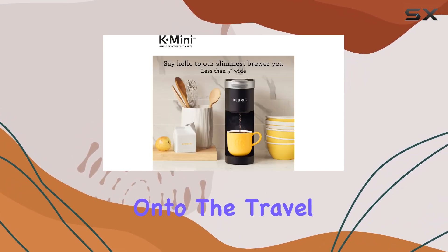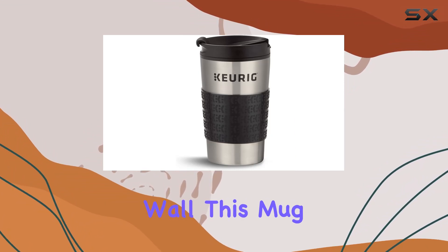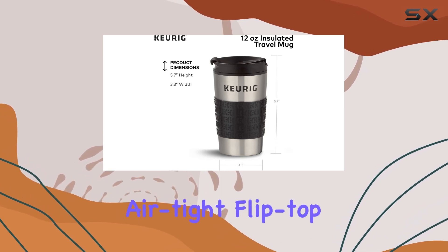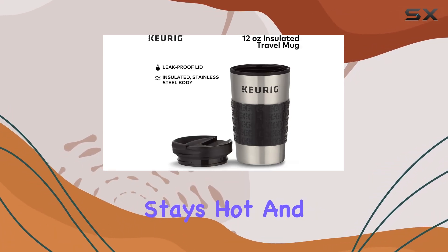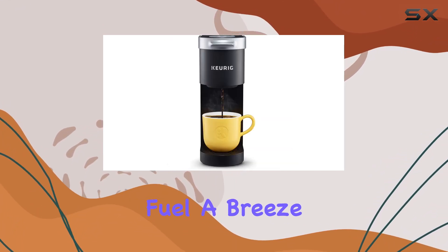Now, onto the travel mug. With a 12-ounce capacity and a stainless steel outer wall, this mug is the ideal companion for your on-the-go lifestyle. The air-tight, flip-top lid ensures that your coffee stays hot and secure, while the comfortable hand-holding grip makes sipping on your morning fuel a breeze.